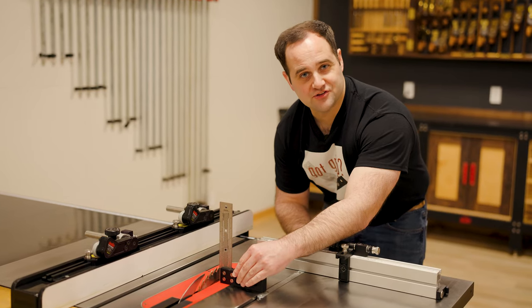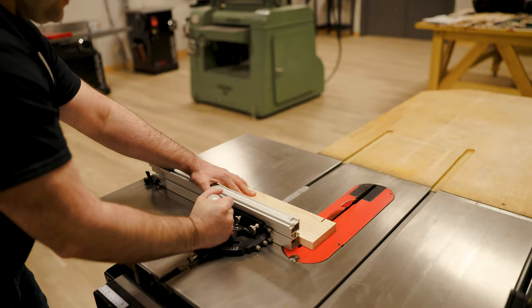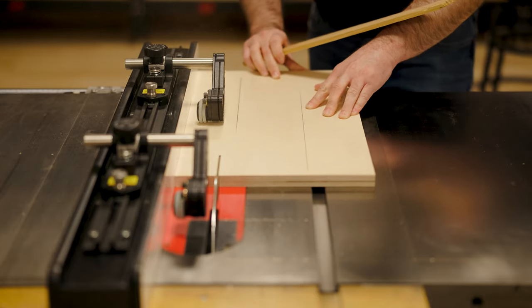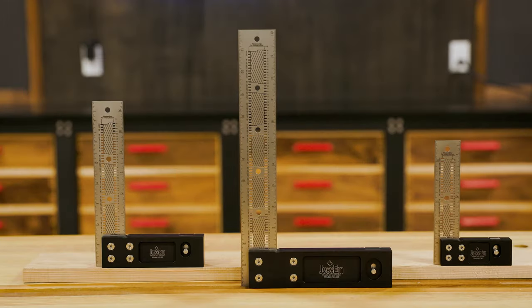If you've ever owned any of our products over the last 25 years — from our lifts, miter gauge, and dowling jigs — you know that we strive to always create high quality and well engineered products for your shop. We design and build things to last.